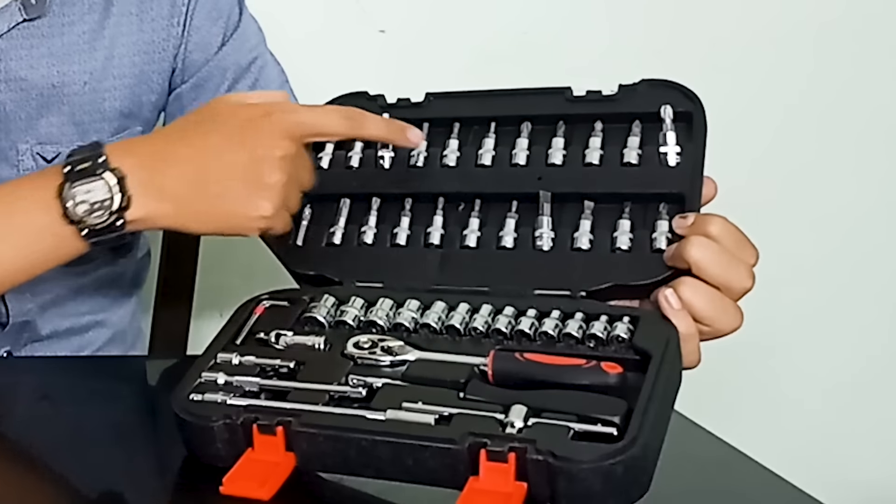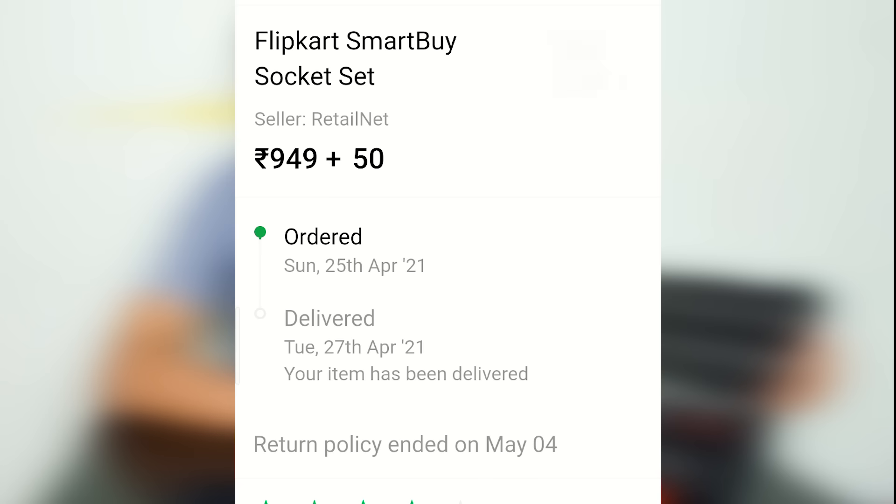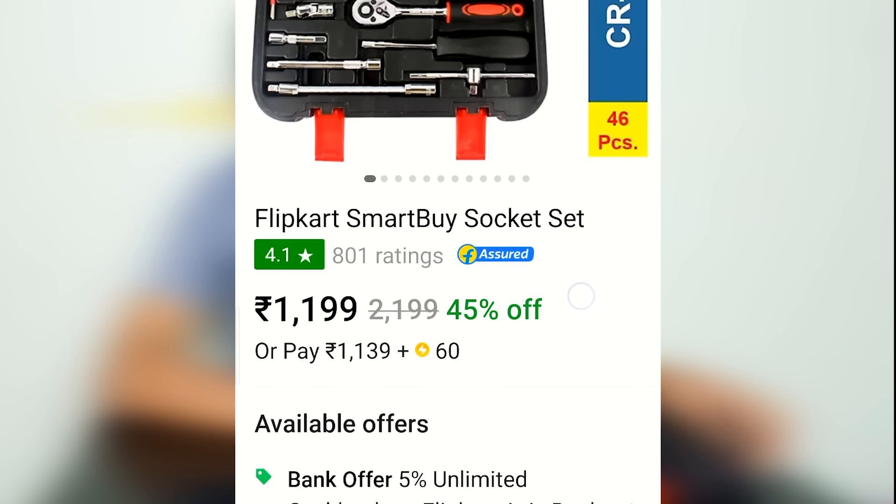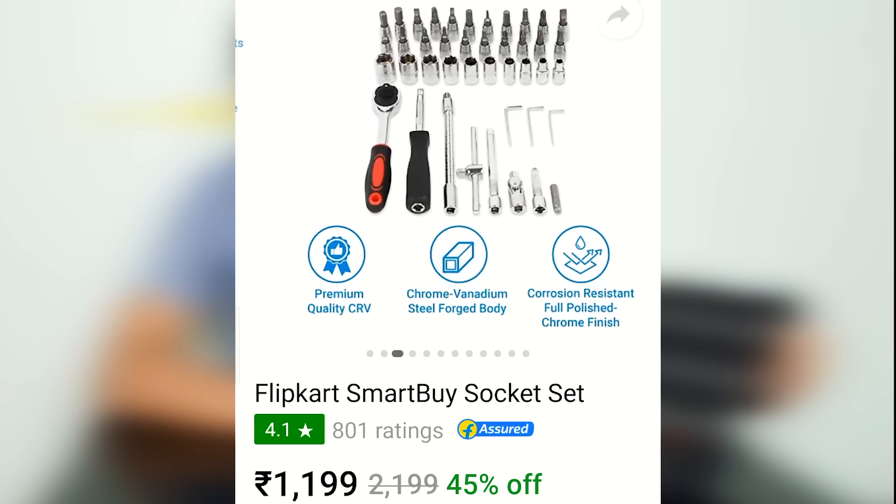We can connect this with an Allen key or a ratchet driver and a nut driver. We can connect this for any torque or purpose. We can connect with an Allen key — this is a Flipkart Smartbuy product.